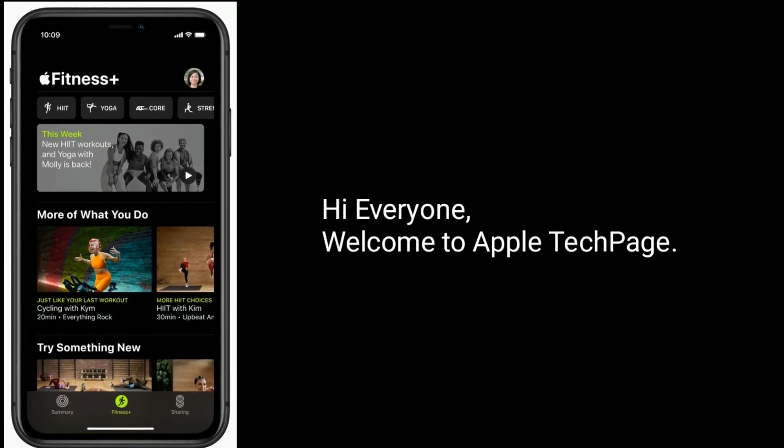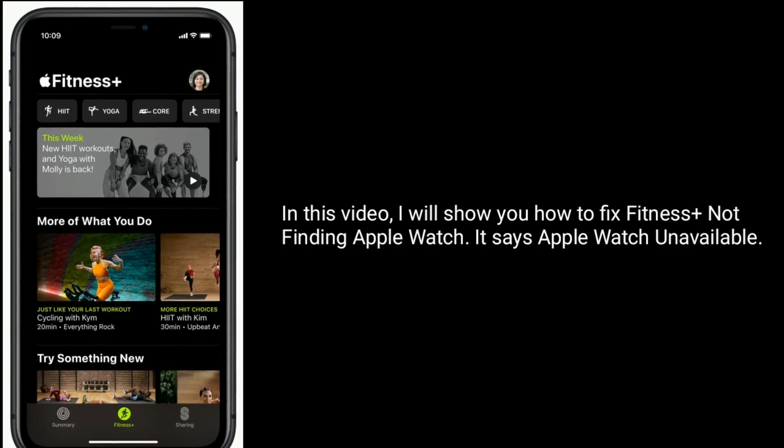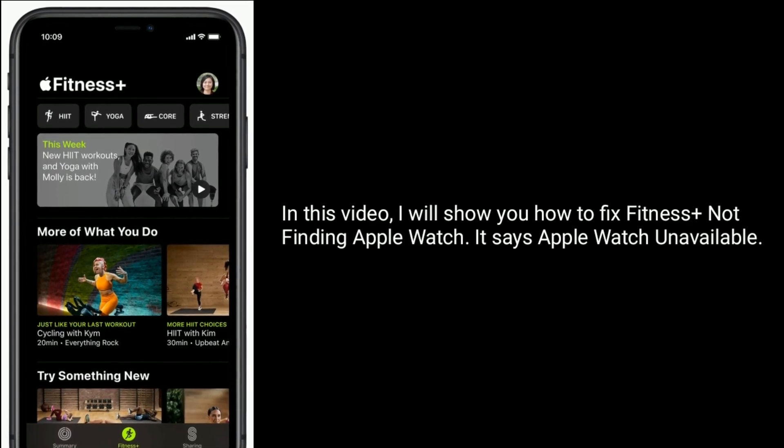Hi everyone, welcome to Apple Tech Page. In this video, I will show you how to fix Fitness Plus not finding Apple Watch — it says Apple Watch unavailable.